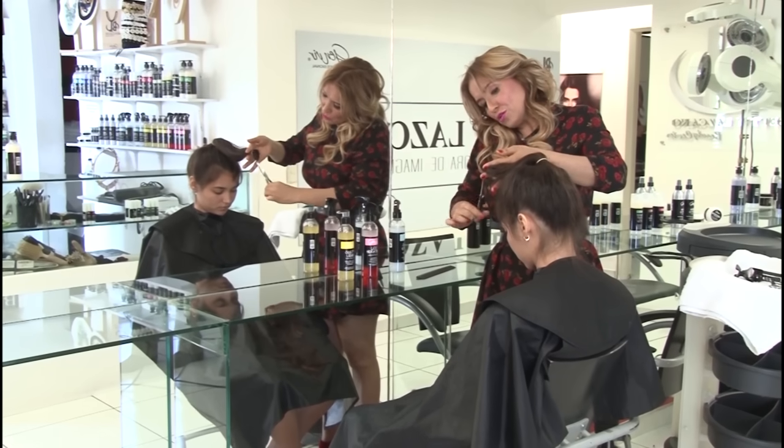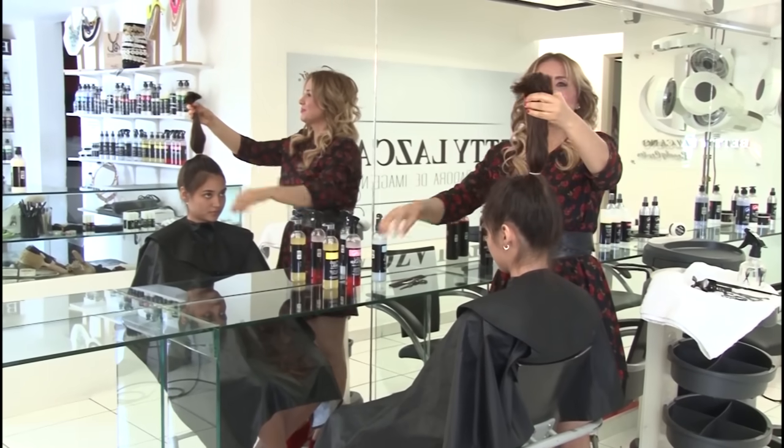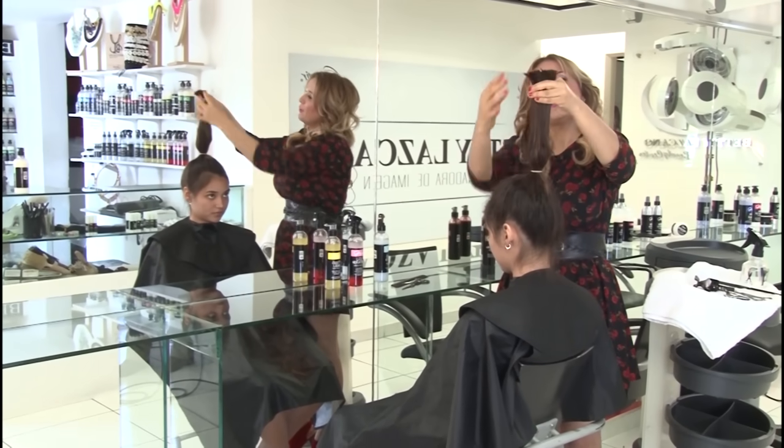I recommend that you zig-zag the ends thoroughly so that the hair appears to have layers, and the styling is considerably simpler. Let's remove the band. Observe — the hair is now even.